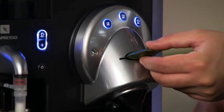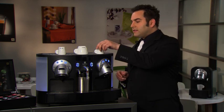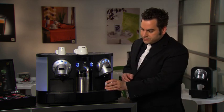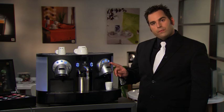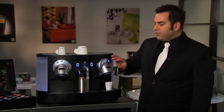Next, insert a professional Grand Cru capsule into one of the coffee heads — remember, just one capsule at a time. Place a cup under the head and select your cup size: ristretto, espresso, or lungo. As soon as the coffee is ready, the used capsule will eject into the container.